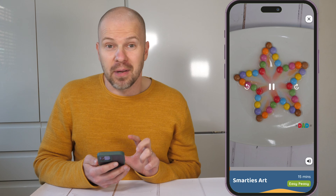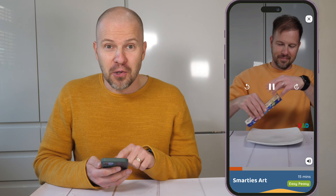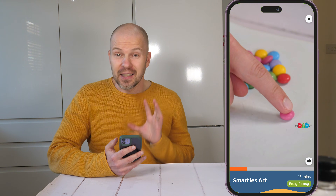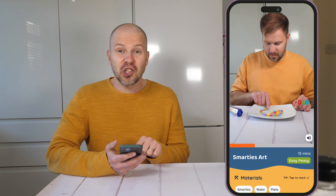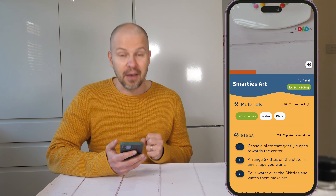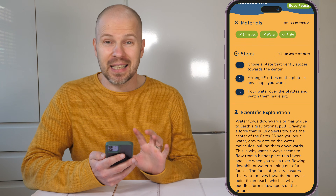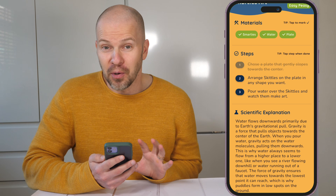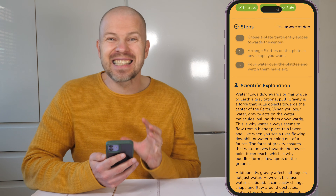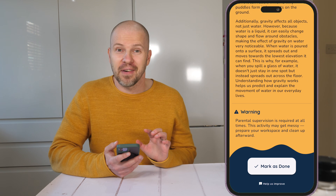Now let's dive deeper into the experiment page — this is where FunLab really shines. Each experiment comes with its own video tutorial so you can follow along without missing a step. Need materials? FunLab has you covered with a checklist, so you can check off the materials you've already found to get ready for the experiment. Step-by-step instructions keep it clear, and for curious minds there's a science explanation, so you're not just doing experiments — you're understanding the science behind them. And once you've finished your activity, just hit the mark-as-done button for a satisfying check-off.